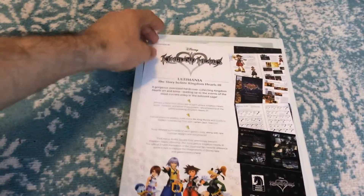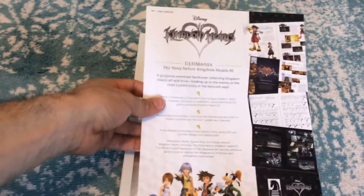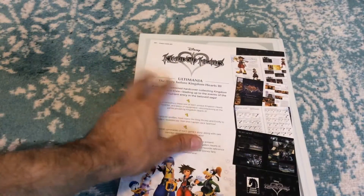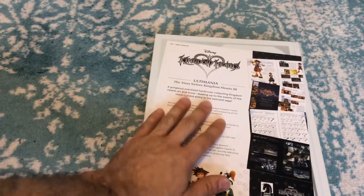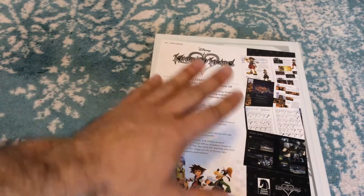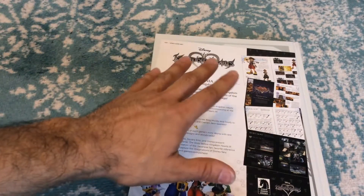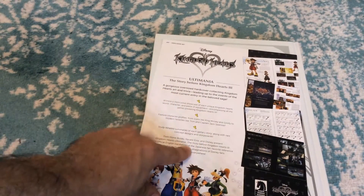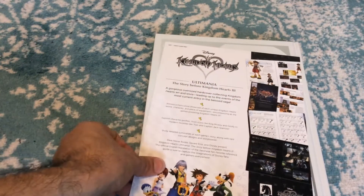Subscribe to the channel and show me some love — some late birthday love, or Kingdom Hearts love if you're a big Kingdom Hearts fan. Looking at the back here, it comes with a little poster or paperback thing, which I'm going to put on the inside of the book. Ultimania: the story before Kingdom Hearts 3 is a hardcover book collecting a lot of art and trivia leading up to the events of Kingdom Hearts 3, including everything up to what I'd guess is Dream Drop Distance.